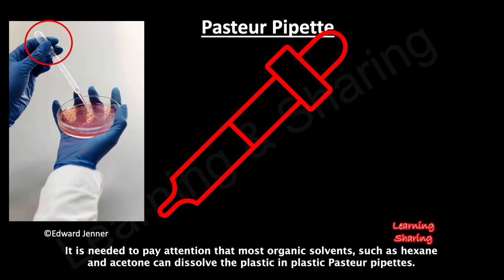It is important to note that most organic solvents, such as hexane and acetone, can dissolve the plastic in plastic Pasteur pipettes.